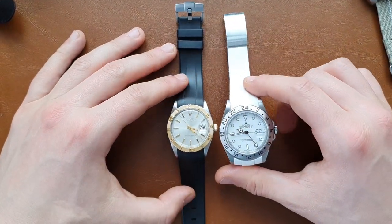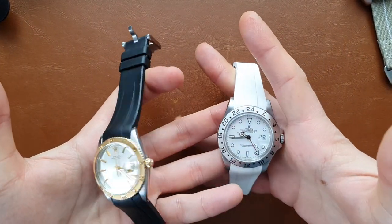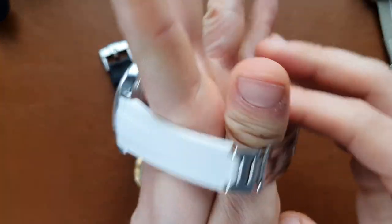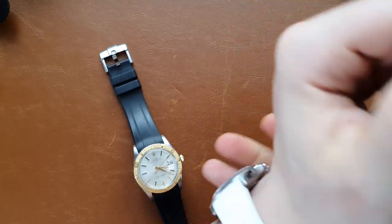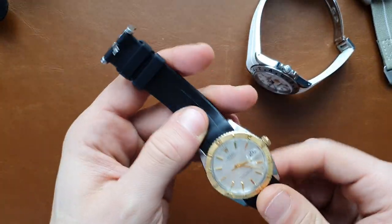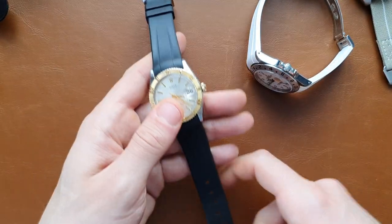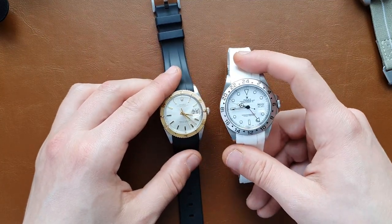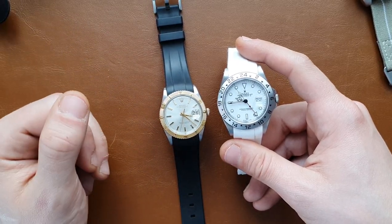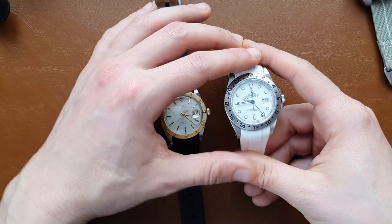Here are both straps next to each other. Both have their own advantages and disadvantages. The clasp version gives more of a diver's feeling — like a bracelet, which I like. The buckle version is easier to swap around and adjust on the go. Thanks for watching — if you have any questions about rubber B straps or watches, leave them in the comments. Please like and subscribe, and hopefully I'll see you in the next one. Bye everyone!